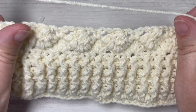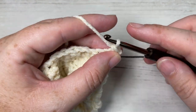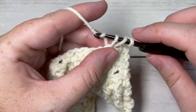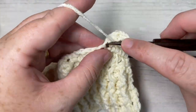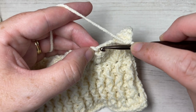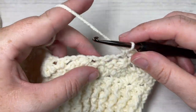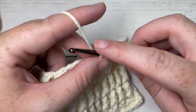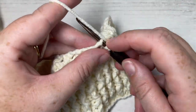Now repeat rows seven and eight. Row seven begins with a single crochet into the top of your first stitch; skip the chain two space and work five double crochets into the single crochet. Then skip the next two stitches — the chain two — and single crochet into the top of the next double crochet five together. Repeat all the way across ending with a single crochet, then repeat row eight. Continue repeating those two rows until your work measures approximately 54 inches from the start.